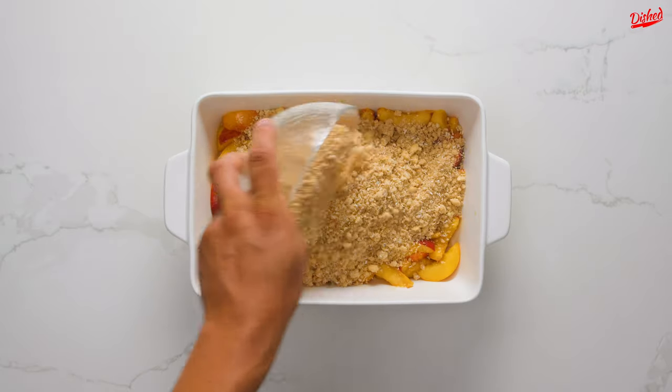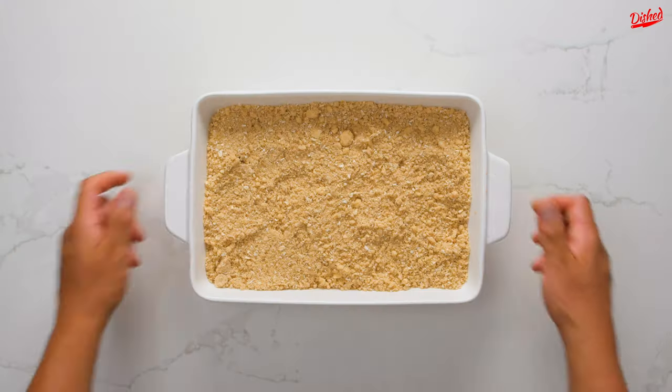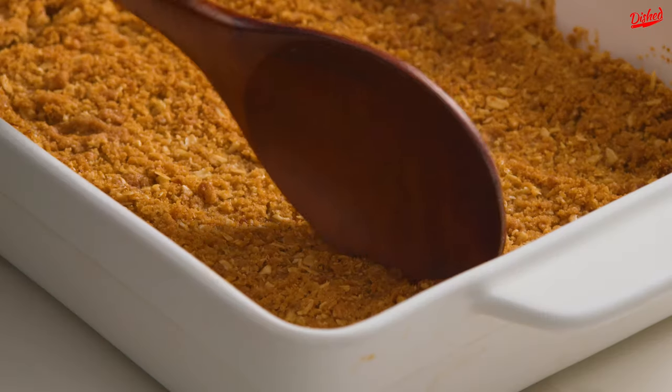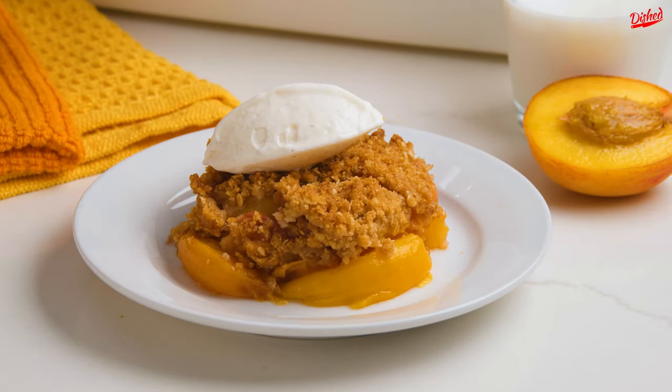Sprinkle the crumble topping on top of the peach mixture in the dish and spread it out evenly. In the oven, the butter and sugar will melt into the flour mixture to create a deliciously crunchy top layer. Bake at 375°F for 40-45 minutes, then allow to cool slightly before serving. This is definitely best served with a nice scoop of vanilla ice cream on top. Enjoy!